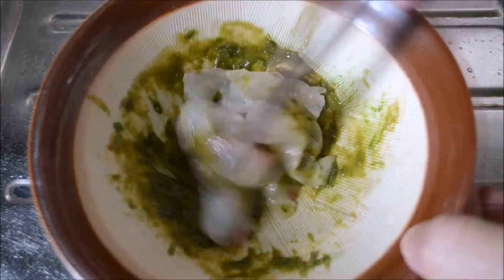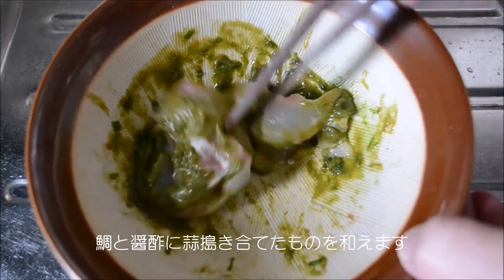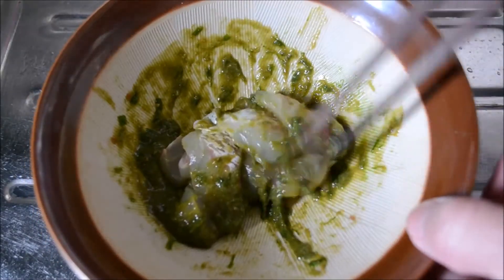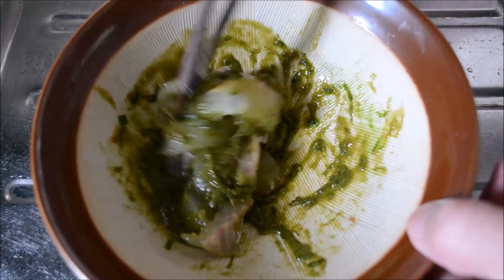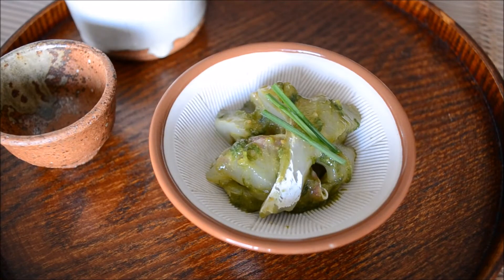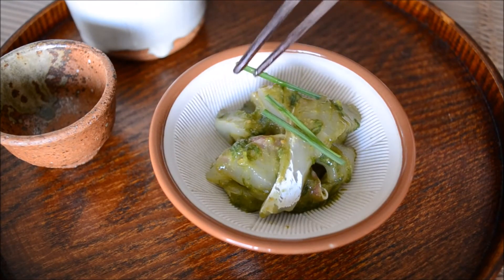2 tablespoons, 1 teaspoon, 2 tablespoons, half a tablespoon. I'm going to add a cup of water and a bit. Let's make a cup of water and a bowl.